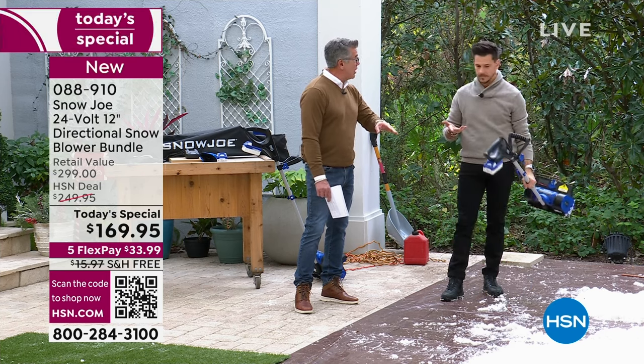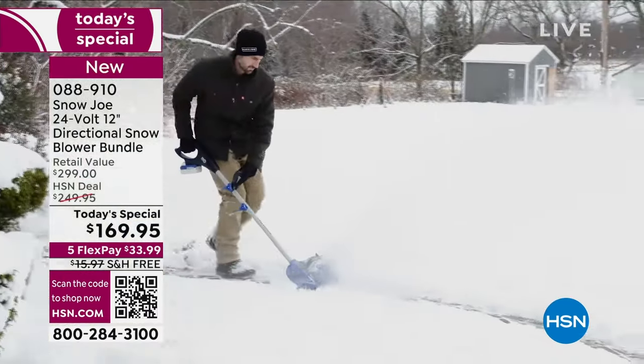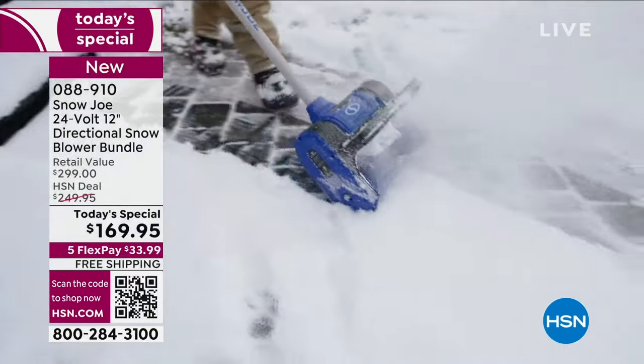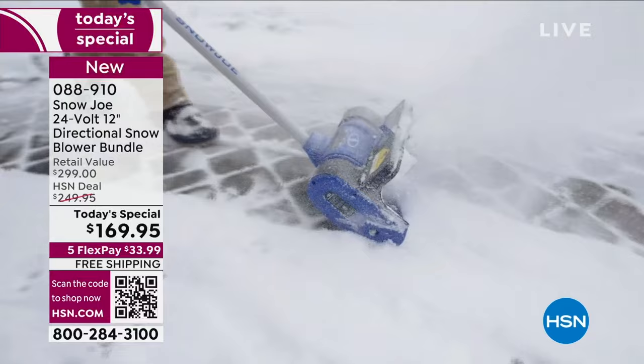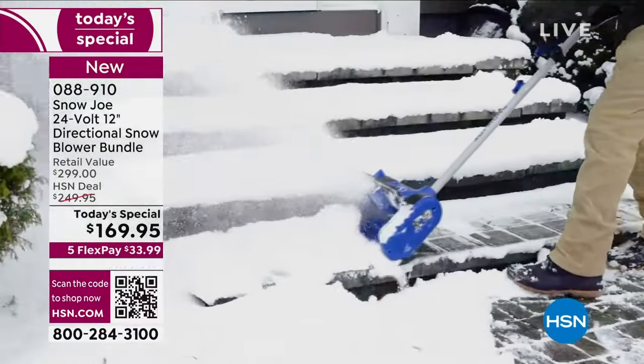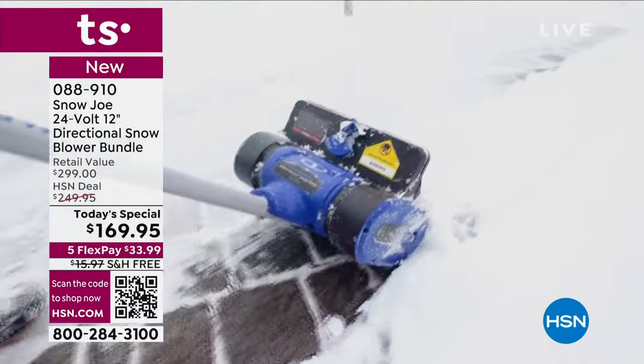Even if you just need to clear a path to get your car out. Snow plowers don't come to you first — they just do the line. And they usually won't come out while it's snowing because they'd have to come back. With this, you can get out and do the snow as it precipitates. If you want to get outside and get some fresh air, go for it.